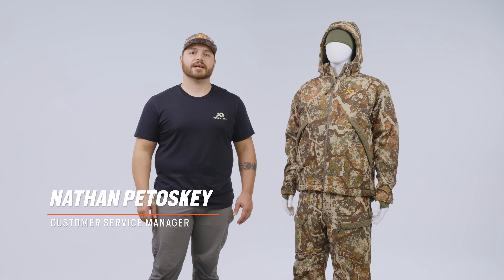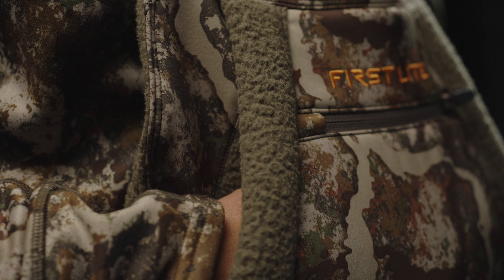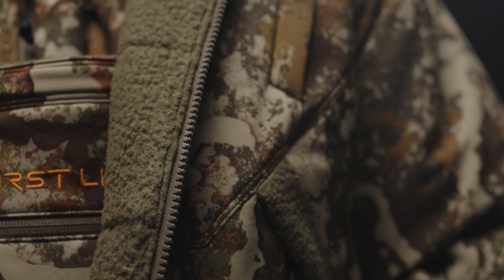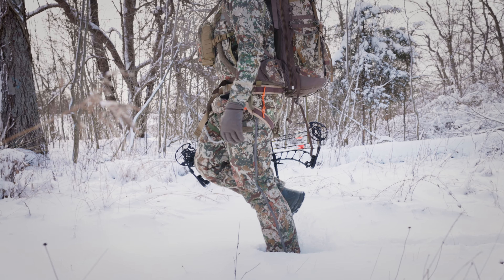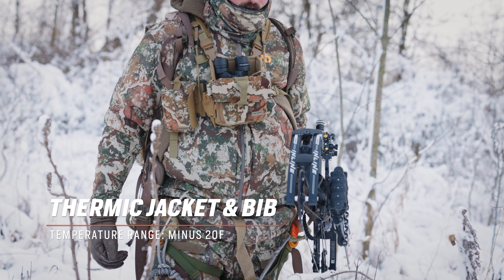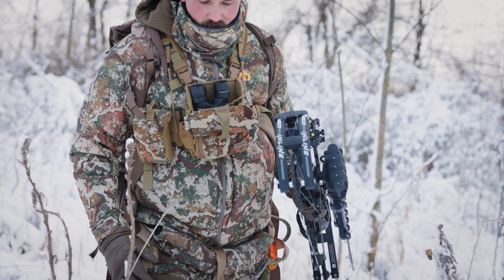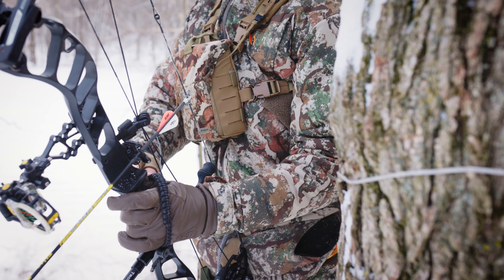Hi, my name is Nate Petosky. I am the customer service manager here at First Light and I am going to run you through the nitty-gritty of the Thermic Whitetail Outerwear Kit. The Thermic is the heaviest weight and single most insulated whitetail kit within our current whitetail outerwear system. It is designed specifically for the coldest whitetail hunts you may encounter during your time in the tree stand. Optimized for temperatures below freezing and well below freezing, the Thermic will ensure you stay warm, comfortable, and protected no matter the conditions.